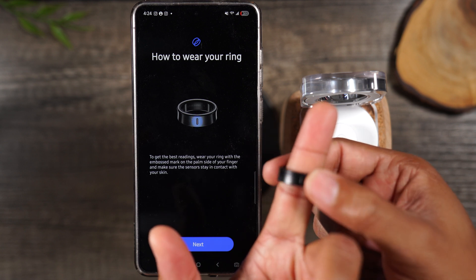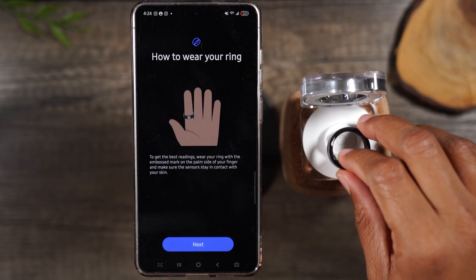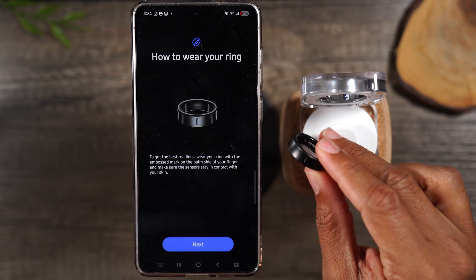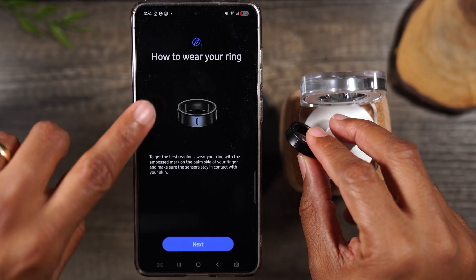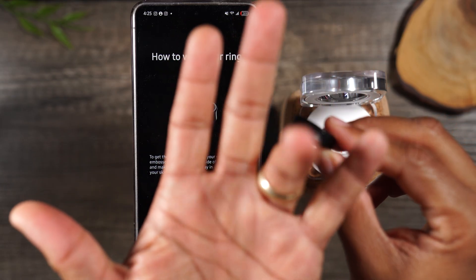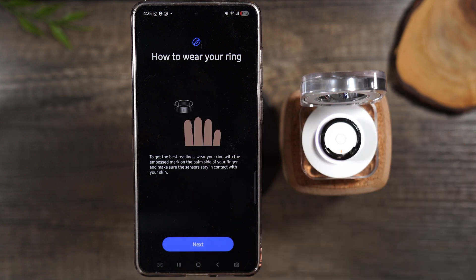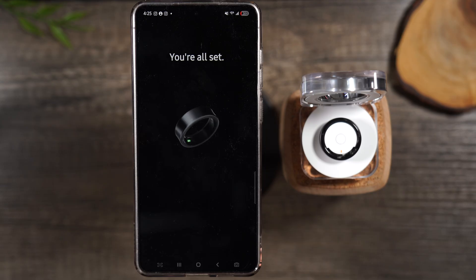If I put it on my pointer finger the dash needs to be facing towards me. This is how you get the most optimal tracking — if that dash faces a different direction it won't track as accurately. An important thing to note: for the best tracking results the ring is supposed to go on your index finger, not your ring finger. If you're doing step tracking it doesn't matter as much, but for a lot of other tracking it does. If you need to exchange it, make sure it fits your index finger.